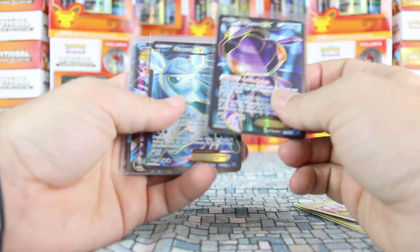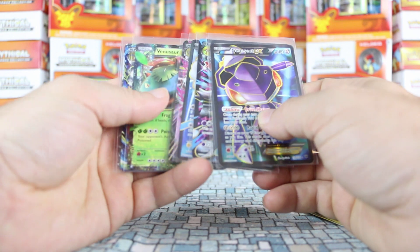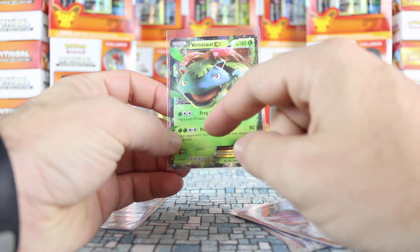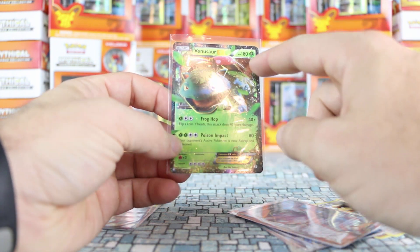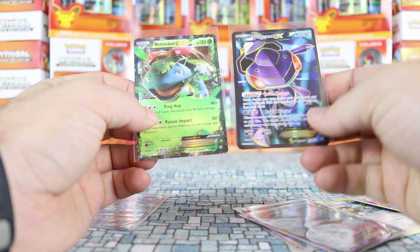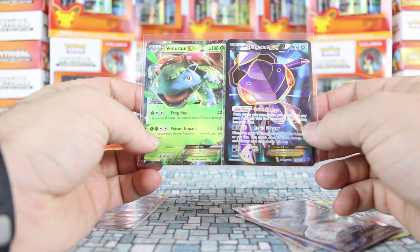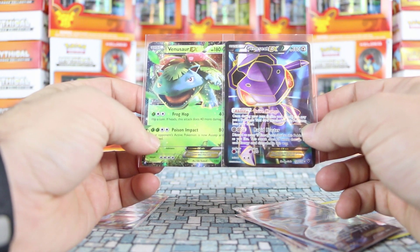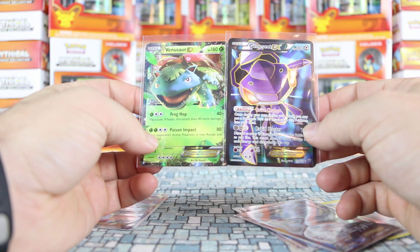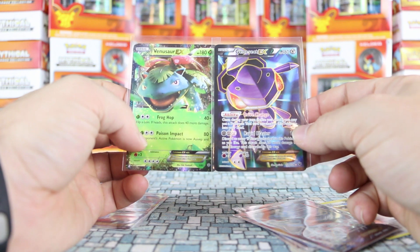These are full art EX cards. A regular EX card has the picture of the Pokémon on it and the rest of the card has a colored background. A full art card, on the other hand, has artwork that takes up the entire card. These are rarer than regular EX cards. Even within EX cards there are different rarities. Full art cards are much rarer — generally you can get one in every 12 packs, if not more or less, depending on the set.